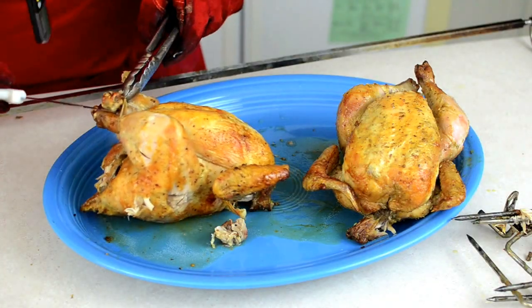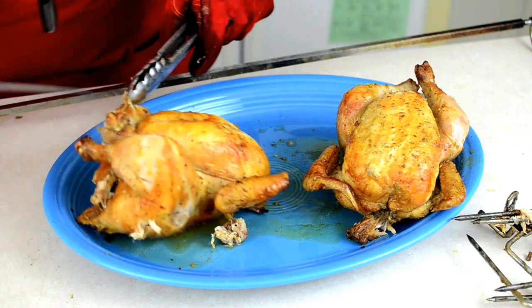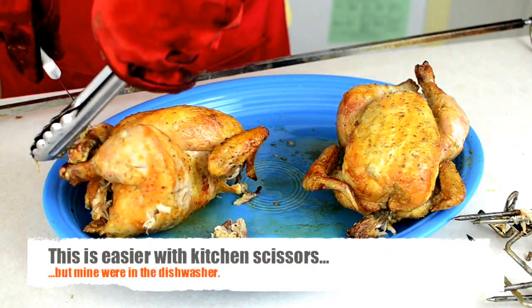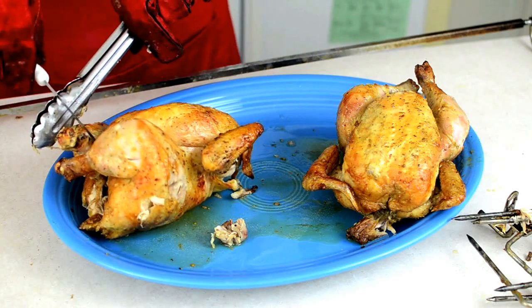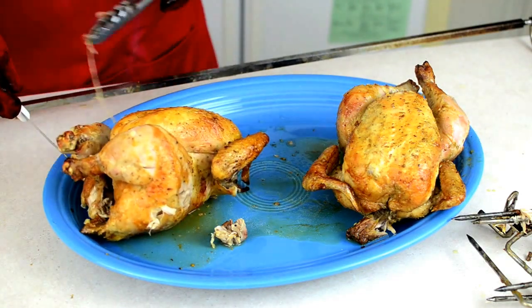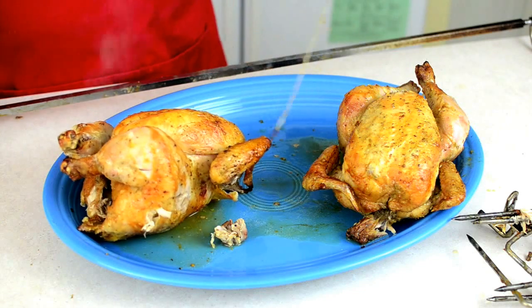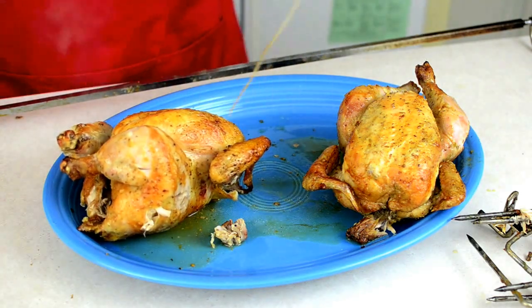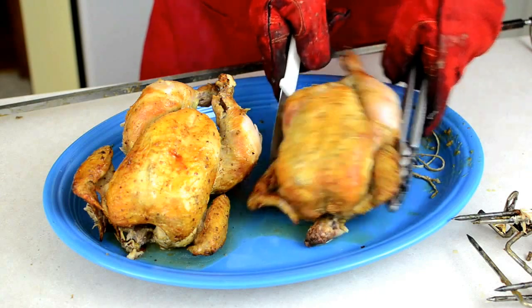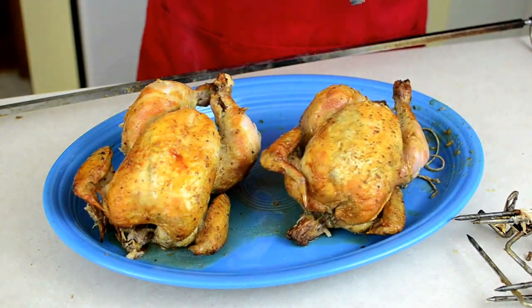Remove the twine from the chicken right away. If the skin cools down while the twine is still on, the twine will stick like glue. Grab the knot behind the legs and cut it loose. Then grab the knot in the cavity and cut it loose as well. Pull the twine and it should slide right out from the chicken. And we're done. Let the chickens rest for 15 minutes so the juices can redistribute, then carve and serve. This is Mike Brobel from dadcooksdinner.com. Thank you for watching.